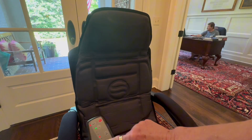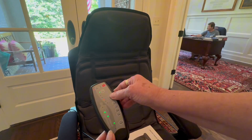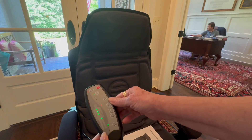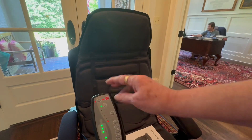As you can see, it lights up down through the zones as it cycles. There is a pulsating mode where it pulses while you're sitting in it, and a kneading mode where it kneads and gets the knots out of your back.